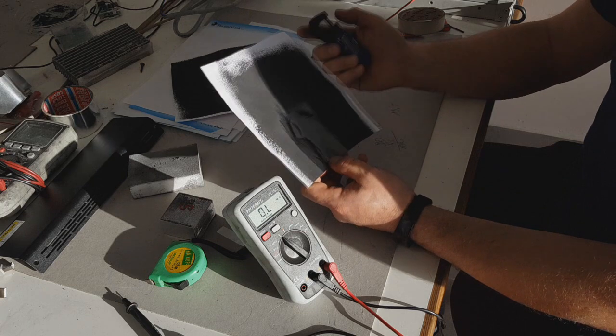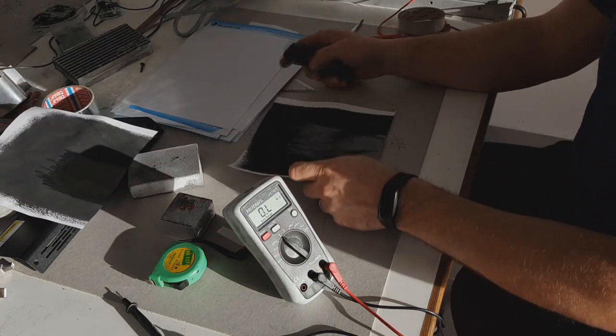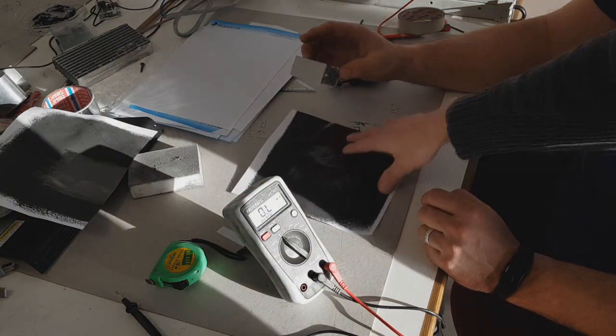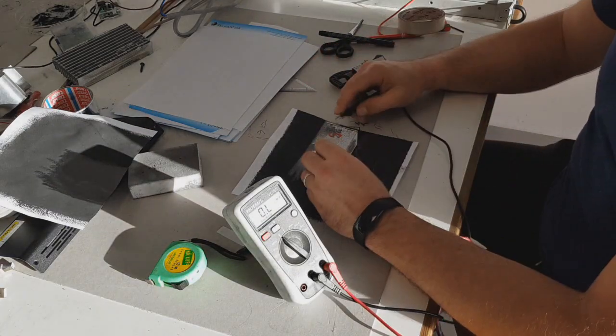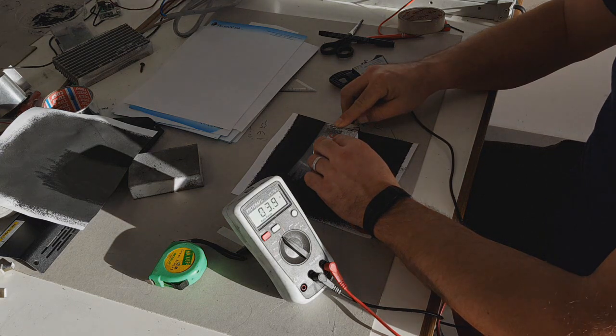We also have another sample. First of all, we will measure the square resistance, and on this one we get 3.7 ohms.